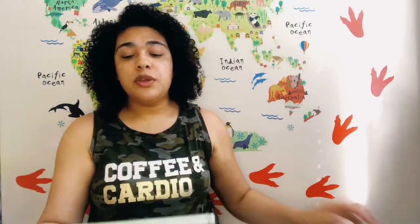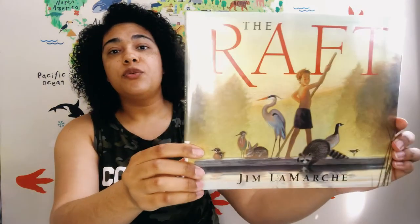Another series we fell in love with was by author Jim LaMarche. I don't know what kind of magic is in these books — whether it's the beautiful illustrations or the ease with which he tells the stories of bodies of water — but my kids were enthralled by them. I would highly recommend them not only for a landform unit study but just for wonderful storytelling. The first one is Pond, and the second one we read was The Raft.